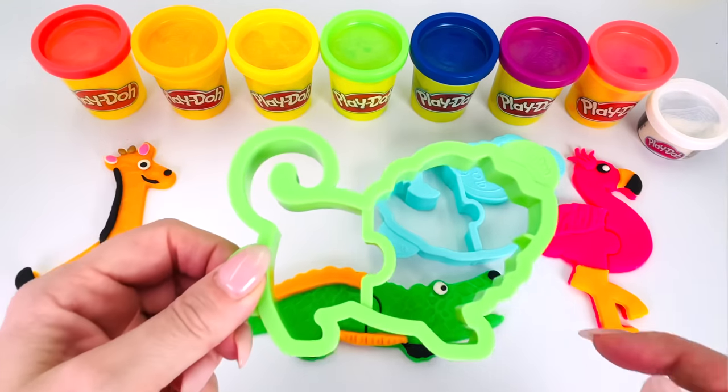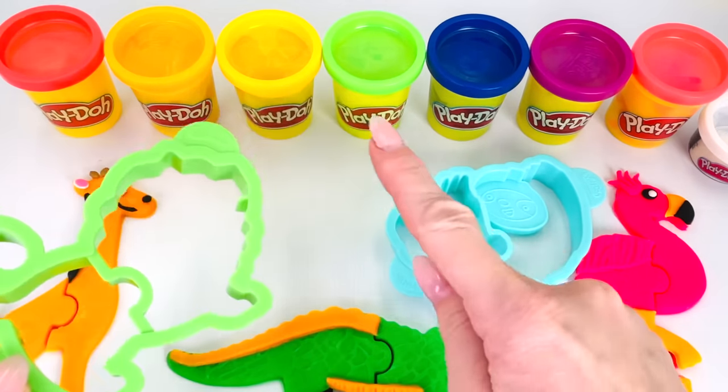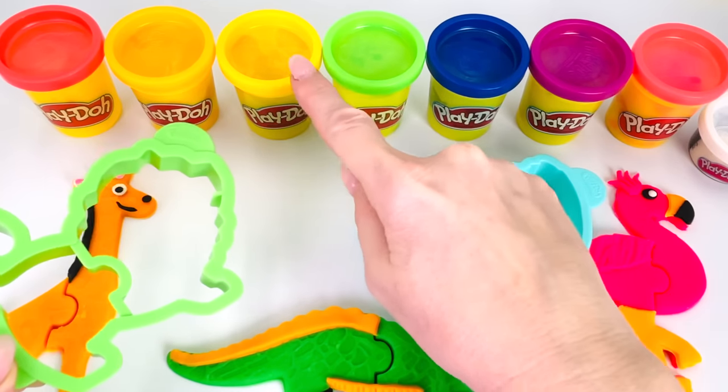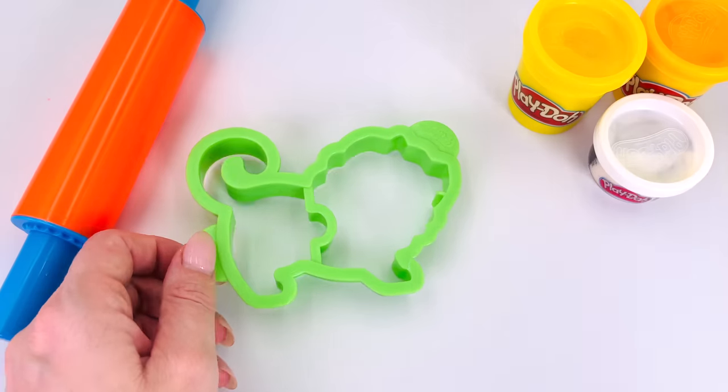How about this one? Do you recognize the shape of this animal? That's right, it's a lion. And what color shall we use? How about yellow? Yes, yellow. Let's go make it.